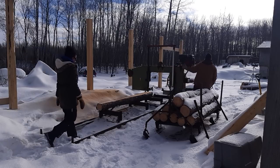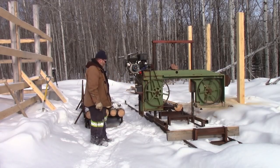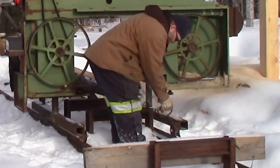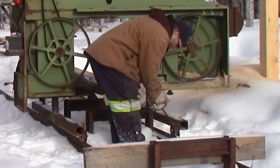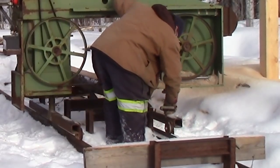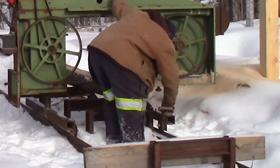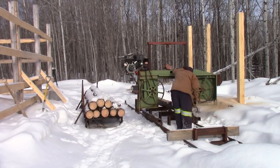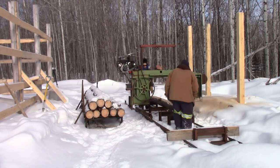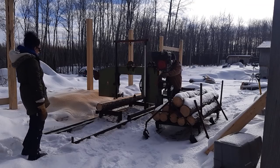I can see the problem right there on that wheel. I'm not going to step in front of there until those blades quit spinning — I like my ears where they are. The stuff caught on there was making the wheels not want to roll right. It seems to be a lot better now; it rolls on its own, so that's a good thing.